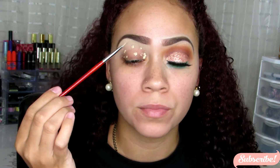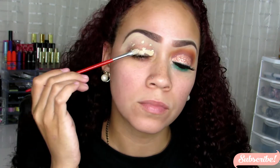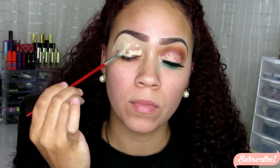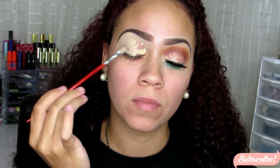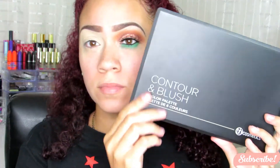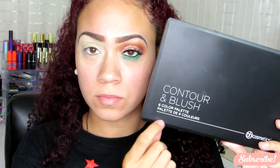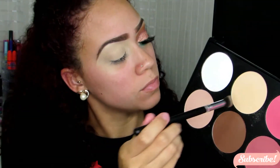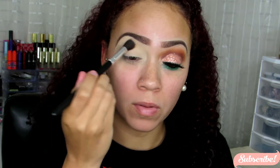Nothing new here — I'm taking the Glamouflage Concealer and using this as my eyeshadow base. I will have all the products listed down below, like I always do, all the colors and everything like that. I'm using this all over my lid and just spreading it out with a flat eyeshadow brush. Then I'm taking the Contour and Blush Palette from BH Cosmetics and going into this skin tone color in the middle, using that to set the eyeshadow base so it helps my eyeshadows blend more easily.